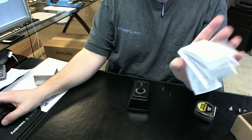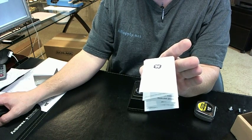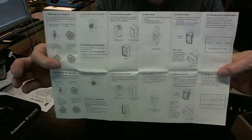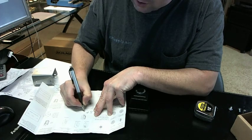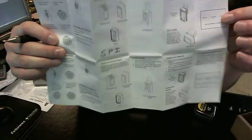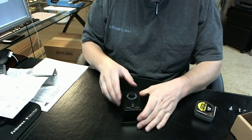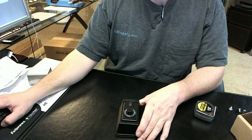There's a link below this video to the instructions, and instructions are included with the key box. The link and the included instructions are exactly the same. The stock combination are the letters S as in Sam, P as in Paul, I as in Igloo. That's the stock combination per the instructions. I have confirmed that the combination came from the factory with SPI working, and I then changed it to a different combination.